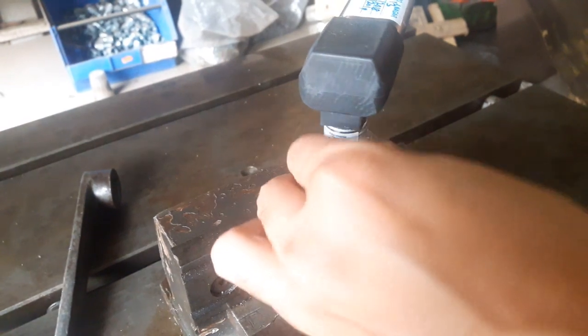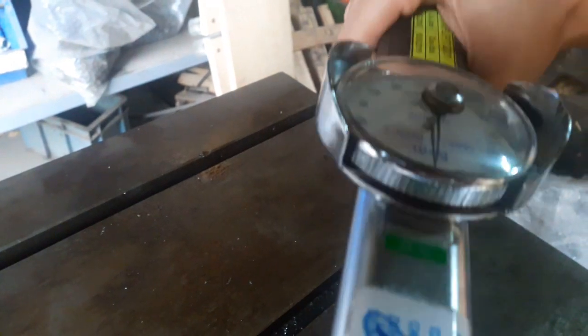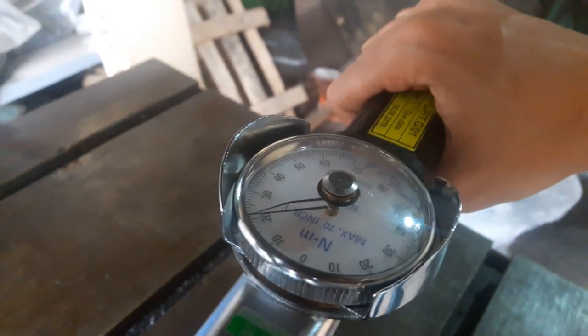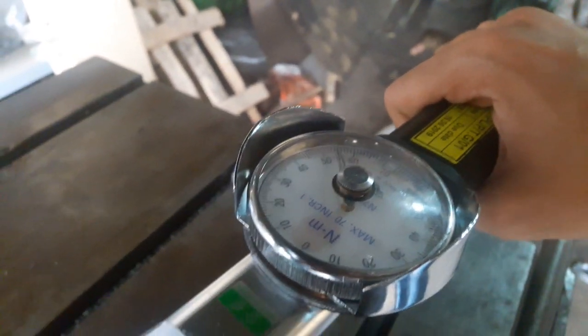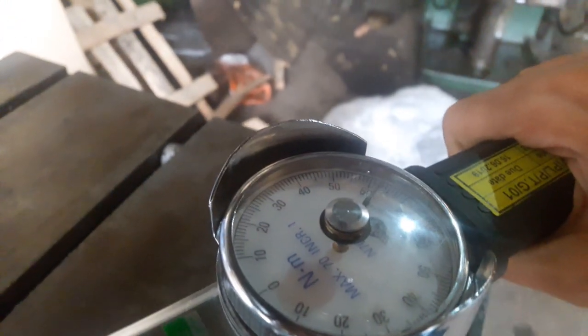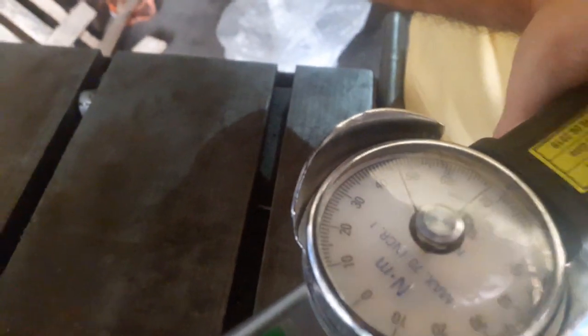Place the Torque Range socket on the hexagonal part of the thread and set the zero on the dial. Move the Torque Range clockwise up to the slip of the thread, then revolve the part anti-clockwise to remove it from the fixture.